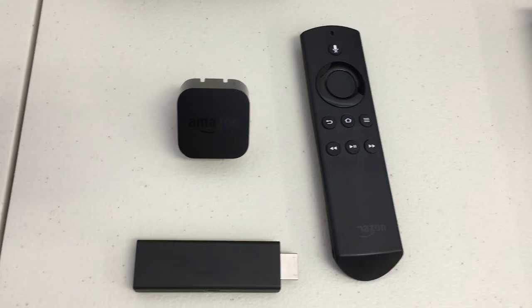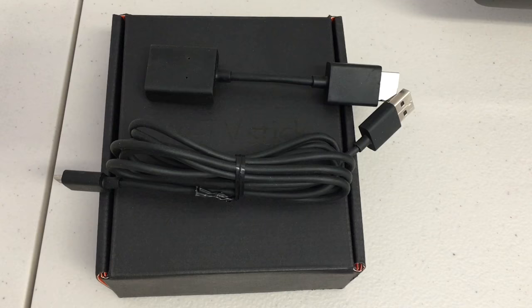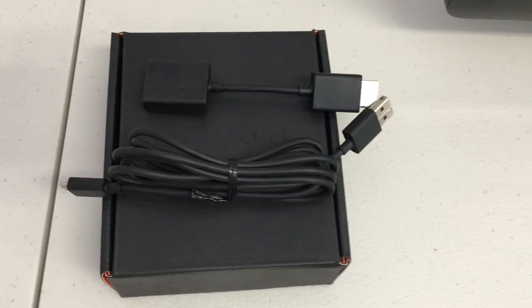From your Amazon Fire TV Stick package, you'll need these three items: the remote, the stick itself, and the USB power. In this setup, you will not be using the USB cable that came with the Amazon Fire TV Stick, nor will you use the HDMI adapter. So you can pack those away for now — these are the only three components from the Amazon Fire TV Stick package that we need.